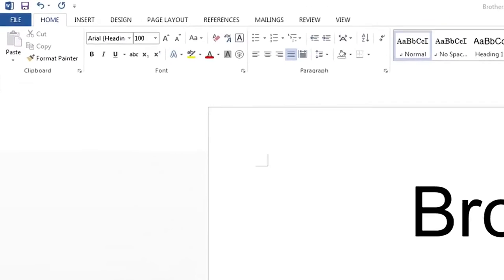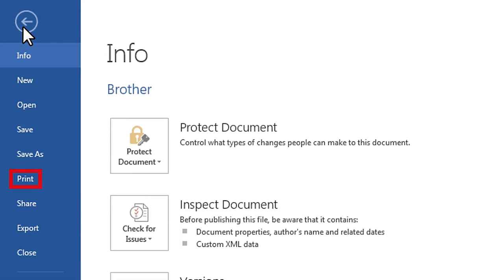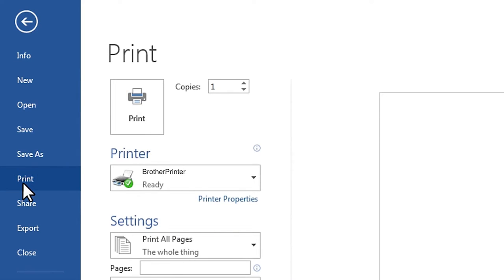From an application such as Microsoft Word, click the file menu and then select the print option. Please note the available menu options may differ depending on your application. Then click Printer Properties. Once again, the options may differ depending on the application that you are using.